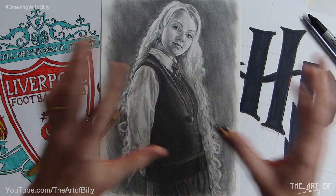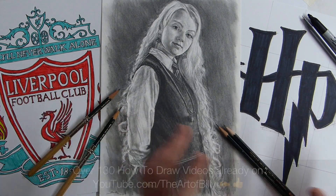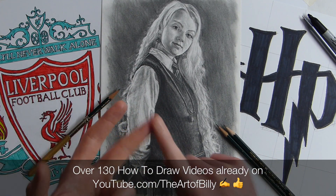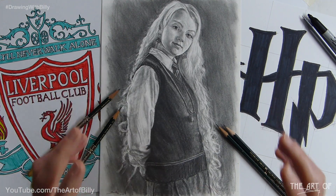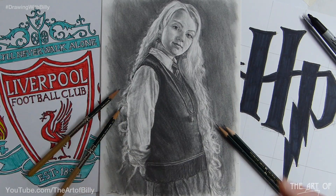There are over 130 lessons on my how to draw playlist that covers cartoon characters — Toy Story, The Incredibles. There's Lego on there, there's Olaf, there's how to draw a racing car. There are so many things on there that, using these techniques, can teach you how to draw.